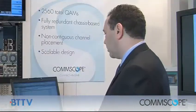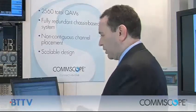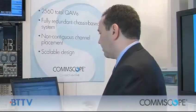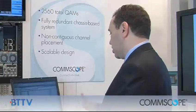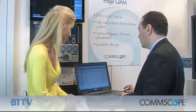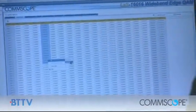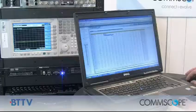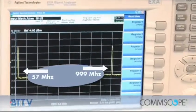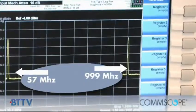Another example: we're not stuck using contiguous groups of channels. What I'm going to do here is turn off all the channels and then show you how I can light up individual ones and jump all over the spectrum without any limitation. I can go in and set the individual frequencies of my carriers. I'll set two on the extreme ends of our spectrum — and as you can see, I now have a QAM carrier at 57 MHz and one at 999 MHz, the extreme ends of the spectrum. So that gives you a sense of the flexibility that we have.